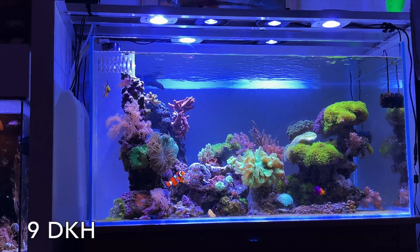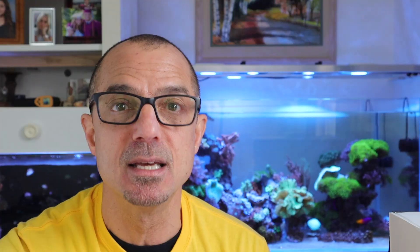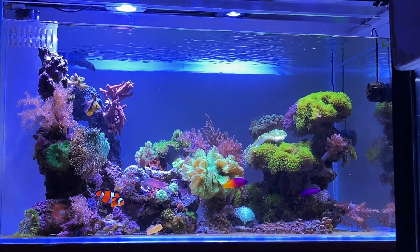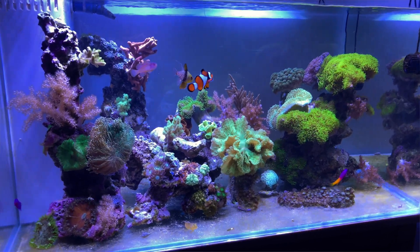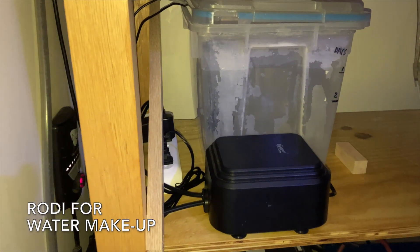I like to keep my dKH around 9, and about 420 to 450 calcium. The way I handled lowering the dKH and calcium — other than water change, because I didn't want to start doing a large water change on the 75 gallon — I just didn't do any two-part, and all I added was RODI with no calc-loser. I noticed daily it came down. It was 11.6 and 520, and the next time I tested it came down to 10 and 485 parts per million calcium. So in two days without adding calc-loser, it's coming down already.